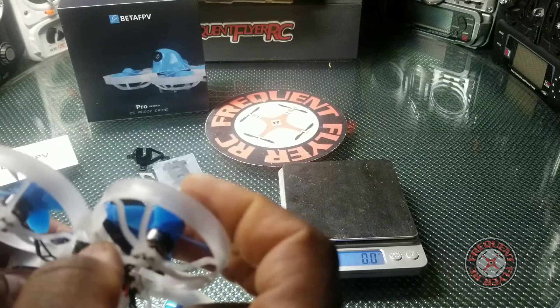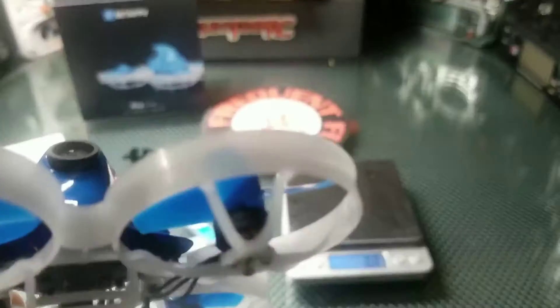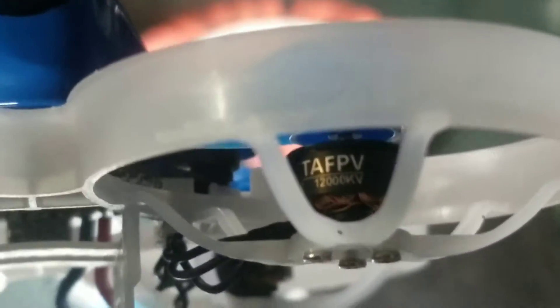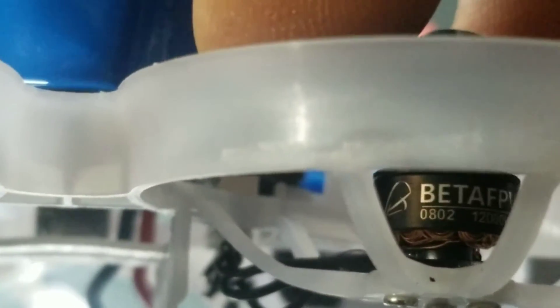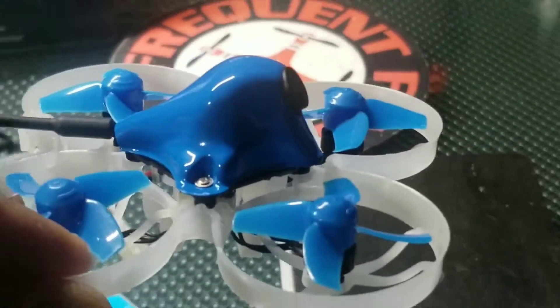One other thing I wanted to look at is the KV on the motors. The motors are branded Beta FPV and they look like lower KV. If I'm not mistaken, I believe the first version had 1500KV motors — these are 1200KV. Looking at the size, these are 802 motors. I'm not sure if the older ones were 803s, but these are definitely 802.